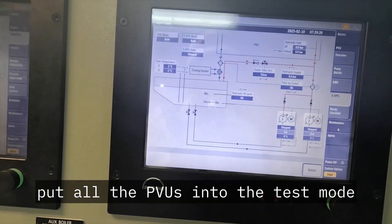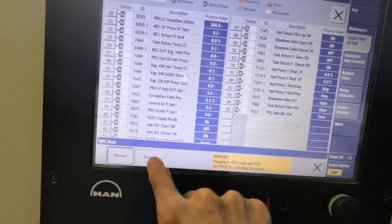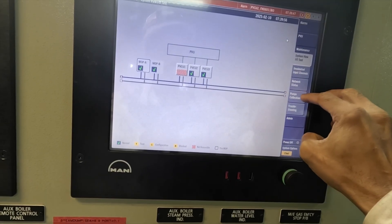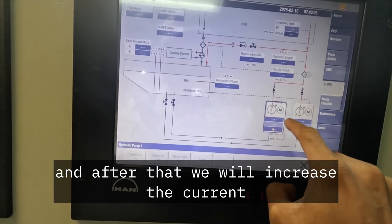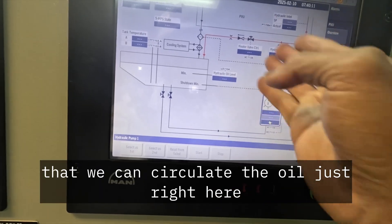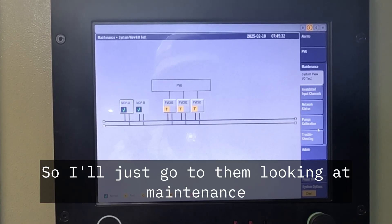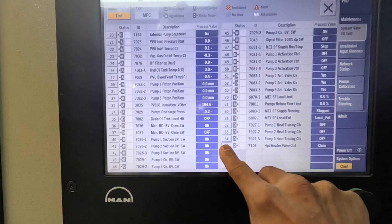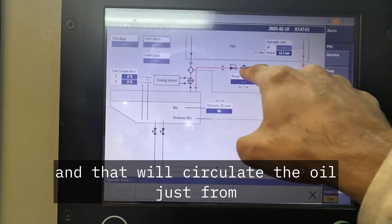To increase this parameter, we need to put all the PVUs into test mode. It's pretty simple — put them to test mode. Once done, we will activate the heater control valve and open it manually from the MPCs. After that, we will increase the current of this variable displacement valve and start the motor so that we can circulate the oil and raise the temperature. We go to PVU CU1, go to channel 85, and turn on the logic. By turning this logic on, we will open the heater control valve, and that will circulate the oil just from tank to the pump and back.